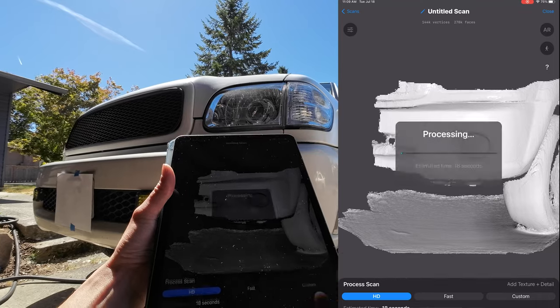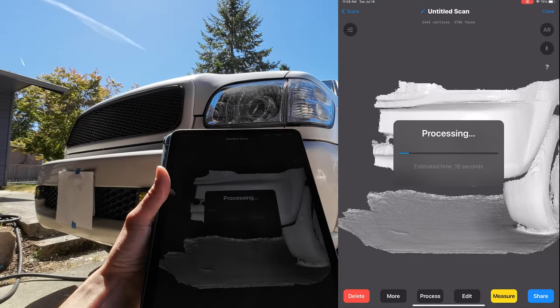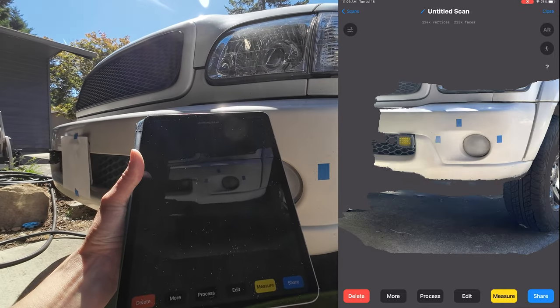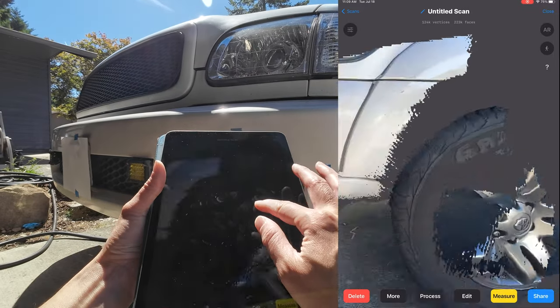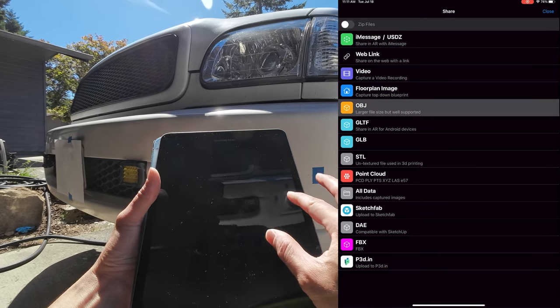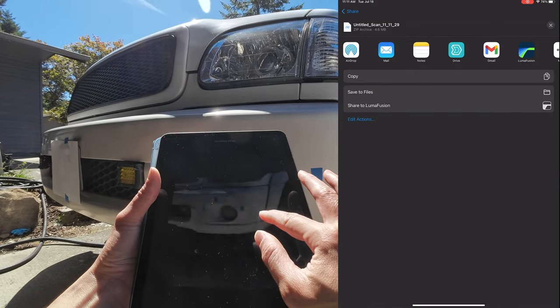Then click on the green start button to process the 3D scan. Once that's done, you can view the finished product. Select Share and export it as an OBJ file type to import it into a 3D modeling software.